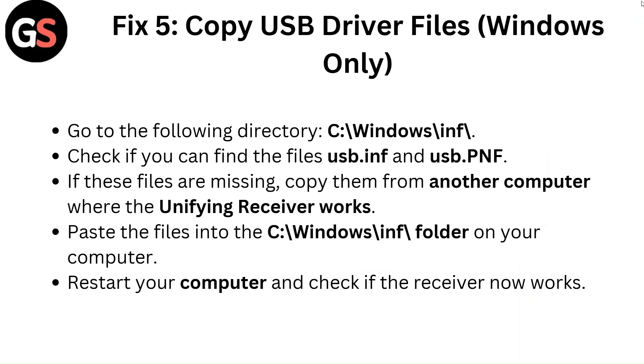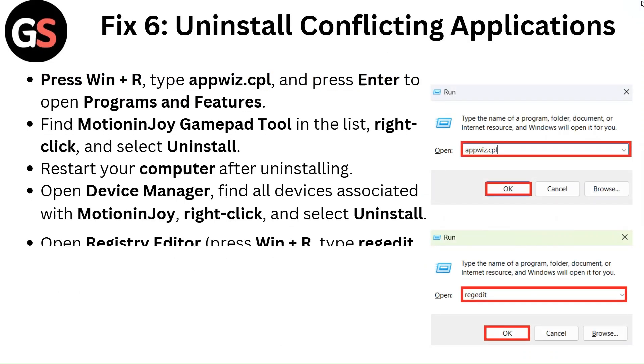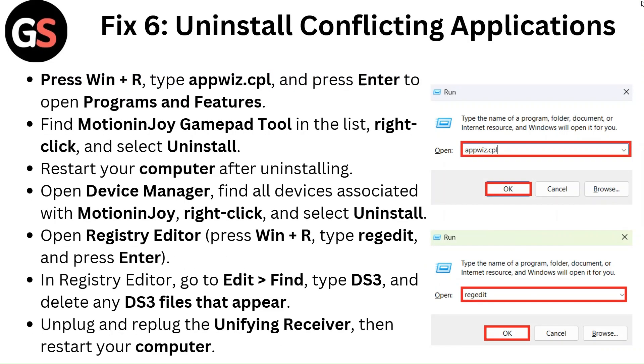Restart your computer and check if the receiver now works. Fix 6: Uninstall conflicting applications. Press Windows + R, type appwiz.cpl and press Enter to open Programs and Features. Find MotionJoy gamepad tool in the list, right-click and select Uninstall. Restart your computer after uninstalling. Open Device Manager and find all devices associated with MotionJoy, right-click and select Uninstall.